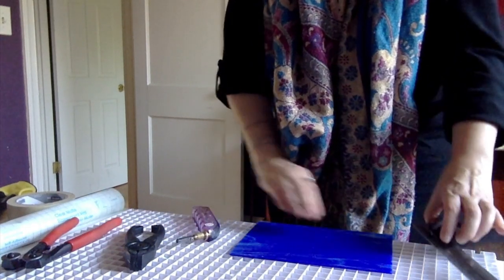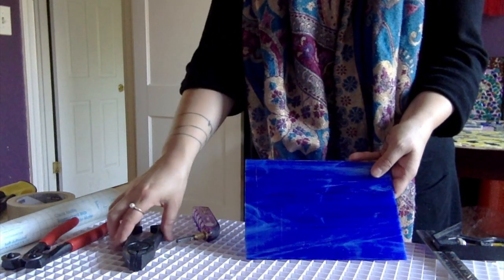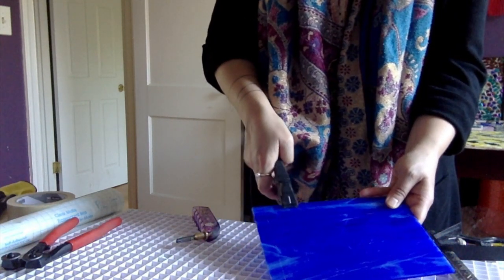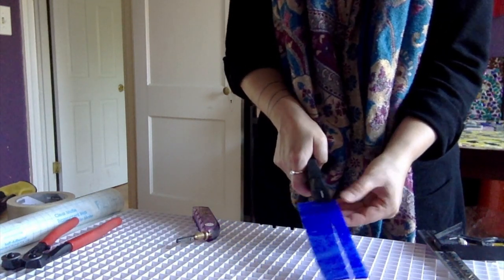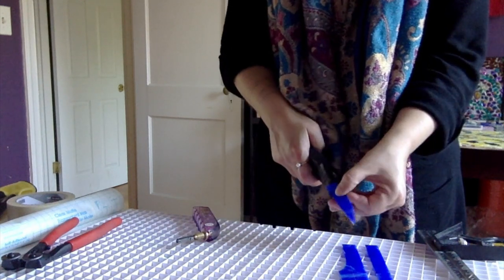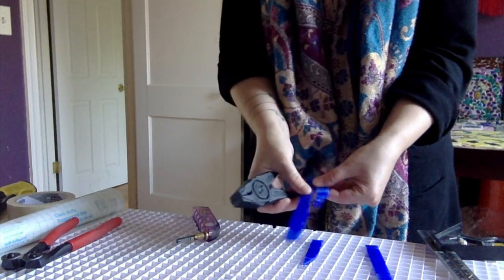We'll just do a couple rows like that. You will get a line all the way down the glass. Then what you do with that line is use the line on your pliers, line them up, and it'll split the glass right where you scored it. I like to make nice square pieces — sometimes they won't cut exactly, and that's okay. You can just turn around and do the same thing on the other side to cut it all the way through.